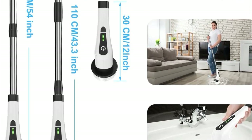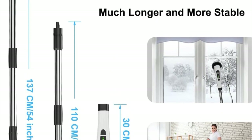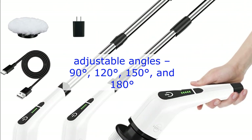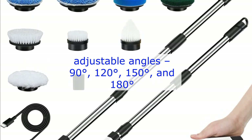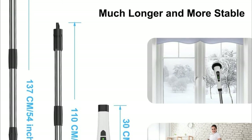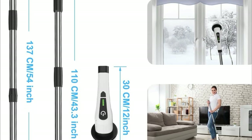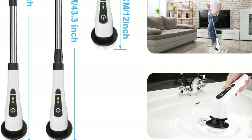Cleaning becomes a breeze with the Levine Scrubber's adjustable handle. You can extend it from 14.5 to 51.2 inches, and it offers four adjustable angles: 90 degrees, 120 degrees, 150 degrees, and 180 degrees — no more straining your back or knees. And there are two ways to control this scrubber: you can use the remote control on the long handle or the control button on the short handle.